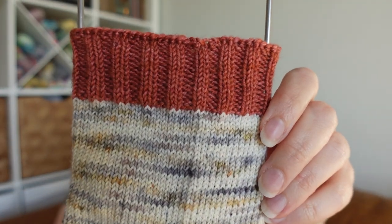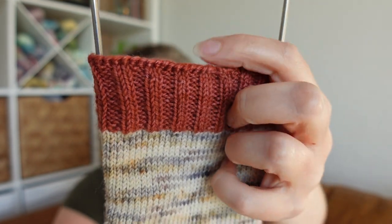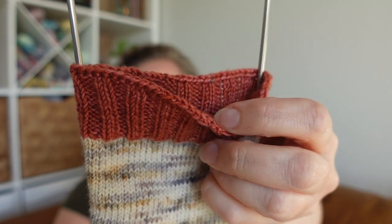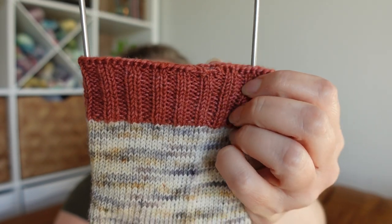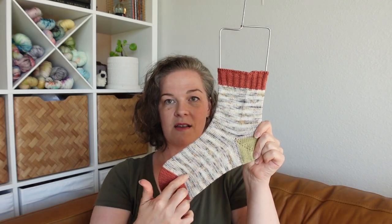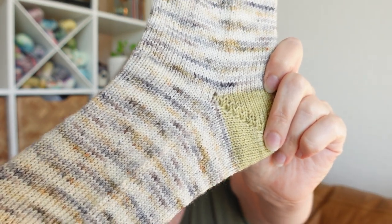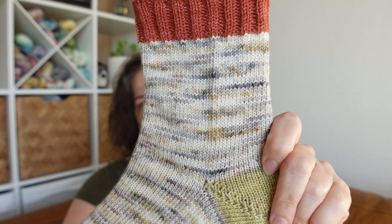I used a two-by-two rib and then did Jenny's Surprisingly Stretchy Bind Off, which is my go-to — and mom loves that as well. I'm using 2.25 millimeter needles, which is my go-to for magic loop. The way I knit does leave a little bit of a ladder there, but that goes away once they start to get worn. Of course I could block them as well.